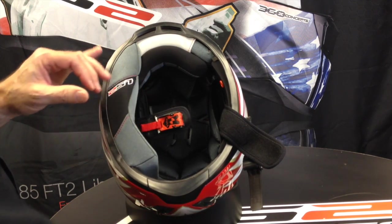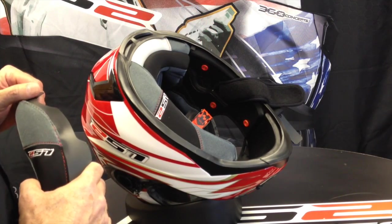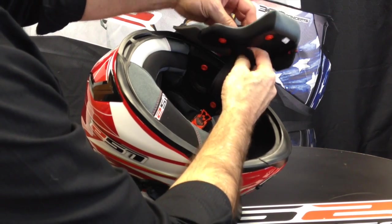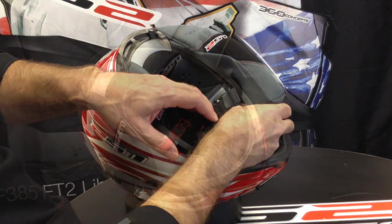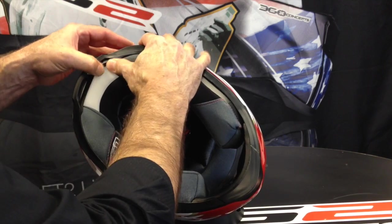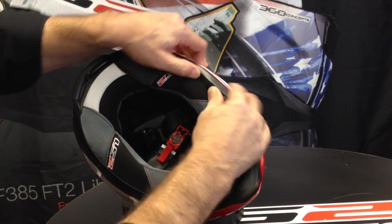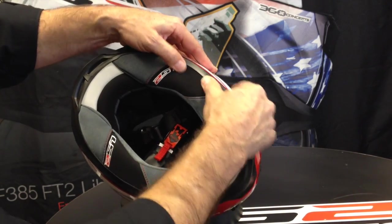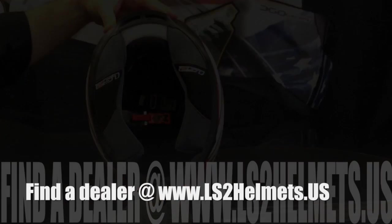To reinstall the cheek pads, remember to line up your three snaps with the three snaps inside the helmet, and remember to put your strap through before you snap the pad in. The final step is to tuck in that plastic guide — work it in between the shell and the liner, and you'll feel it as you get to the velcro taking hold. And you're done.